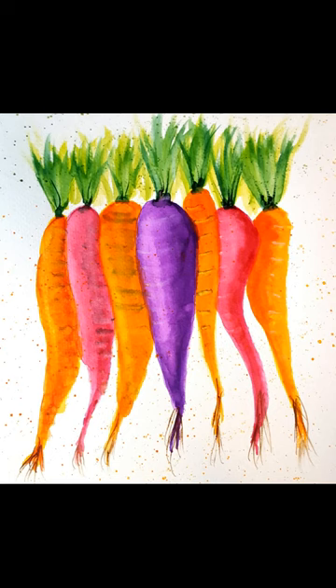Hi everyone, my name is Rain. These are my watercolor carrots. If you would like to follow along with my painting video, please check out my YouTube channel Rain Francis Art. On that channel I offer drawing and painting videos for kids of all ages, and they're perfect for beginners. So I'll see you there.